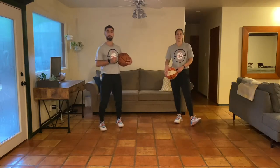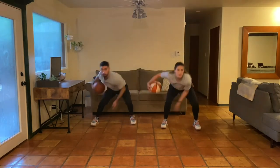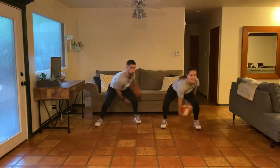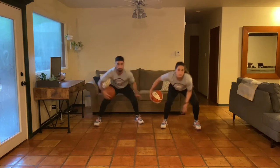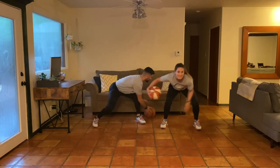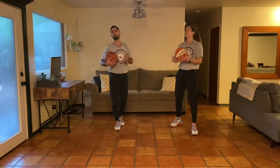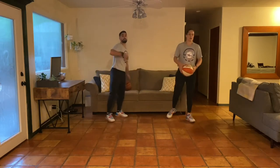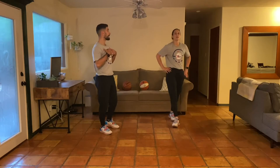Awesome work everybody. Round three — as a challenge, maybe don't look down at the ball, look up. Here we go. It's okay if you mess up — gain your composure, the ball goes away, don't worry about it, keep going. There is no such thing as failure. If you're like me and you lost the ball a couple of times, that means you were pushing yourself and getting into an area of discomfort — that's usually where we see growth.